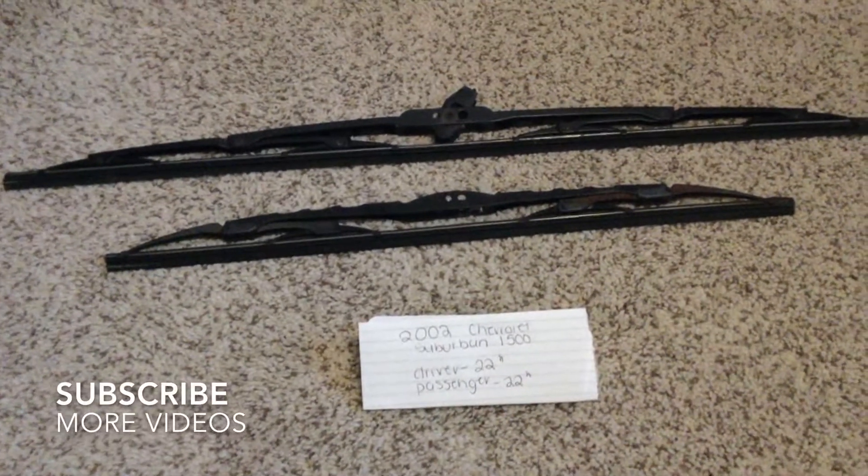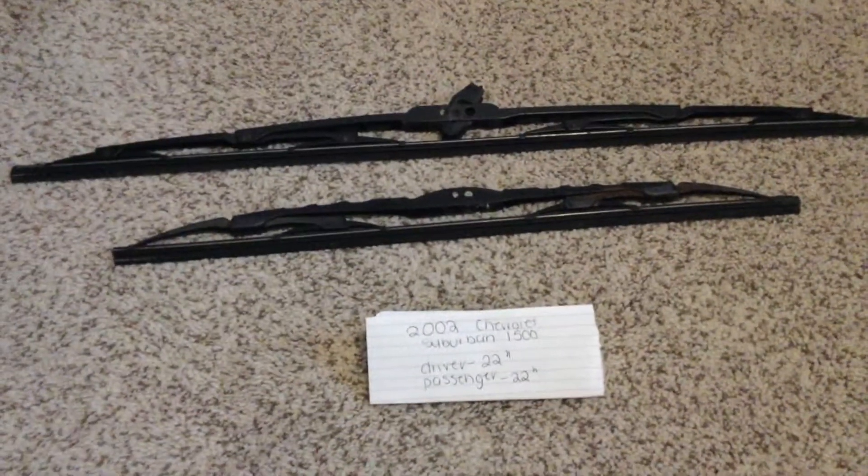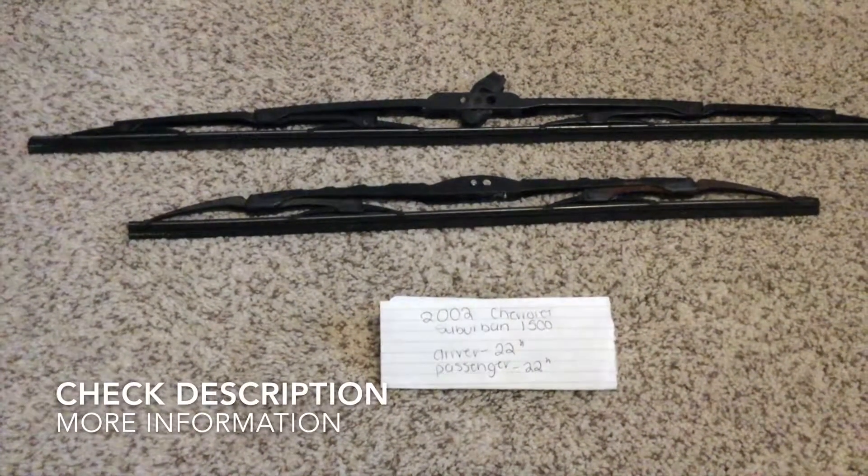Hey everyone, how are you today? We're going to be talking about changing out the wiper blades for the 2002 Chevrolet Suburban 1500. If you're looking for the wiper blade replacement size for the 2002 Chevrolet Suburban 1500, I've already looked it up — please be sure to check the video description and I will try to leave the info there as well.